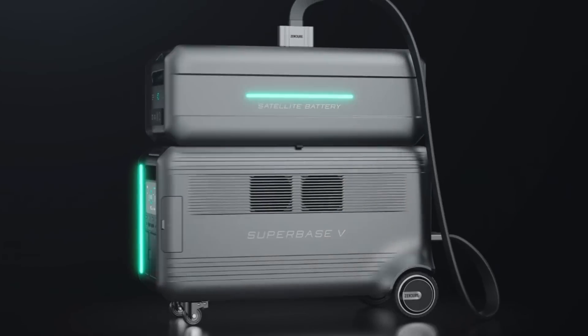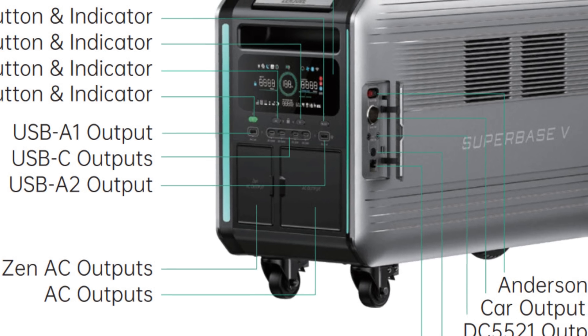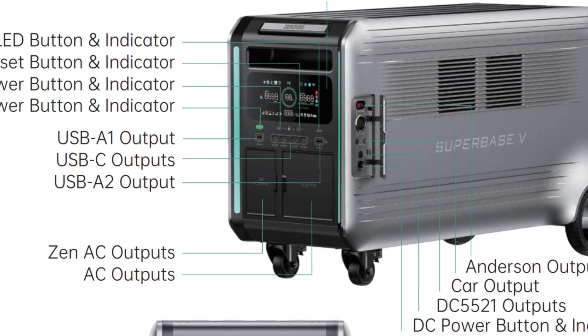We're going to talk about the Zender Superbase 5. This is a solution that is packed with power, and it has enormous connectivity — more connectivity than any generator we've seen on our channel before. It provides backup power and energy, and it is also solar renewable, meaning you can recharge and replenish it at no extra cost, simply by using the sun.